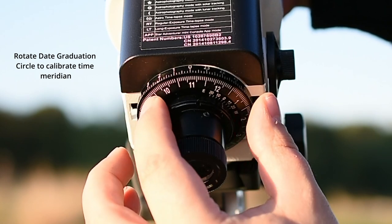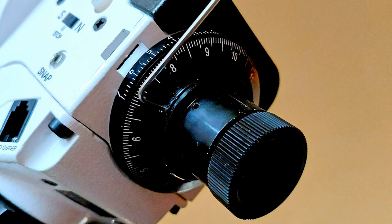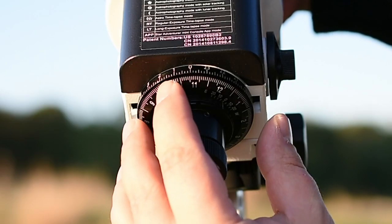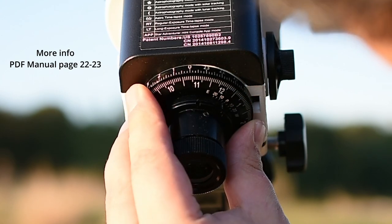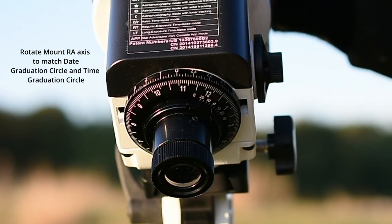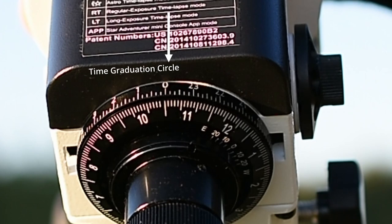First we need to calibrate the time meridian. Rotate the date graduation circle and match the time meridian indicator with zero. The first time you do this you may need a small allen key to loosen a small screw. After loosening, you can rotate the date graduation circle and calibrate the time meridian. Then loosen the clutch on the RA axis and move the right ascension until the date — for example October 31 — matches the zero indicator on the hour graduated circle.